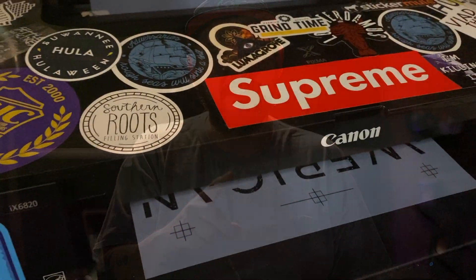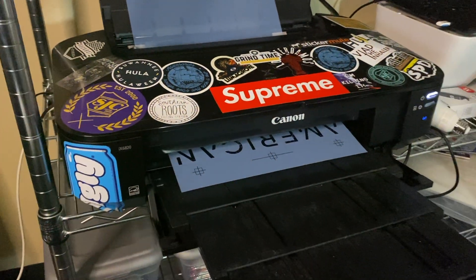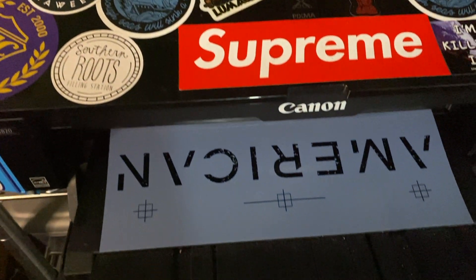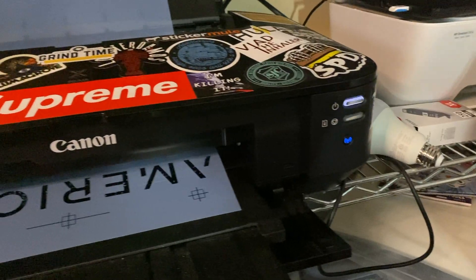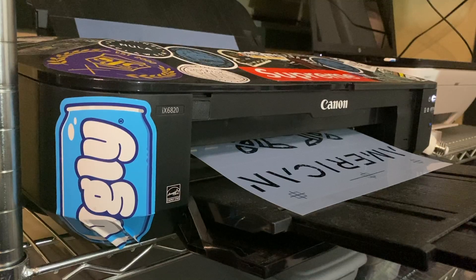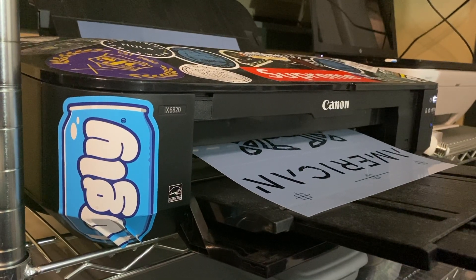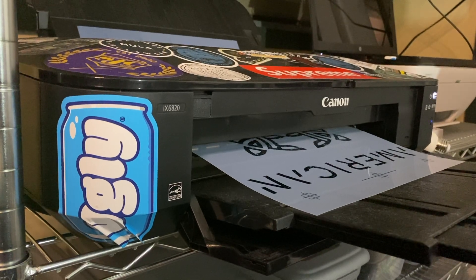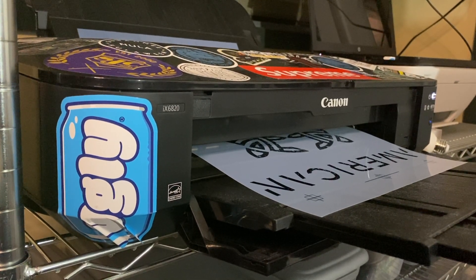This printer has been a workhorse from day number one. The Canon PIXMA IX6820 is an inkjet printer that for a purchase price of less than $300 can get you started printing your own transparencies. It has a very attractive price point, and it prints media up to 13x19 in size.